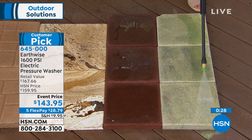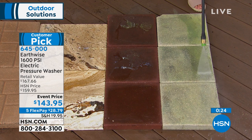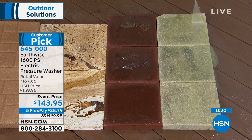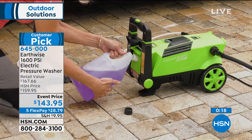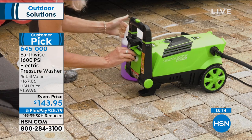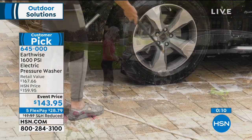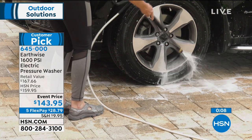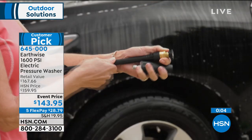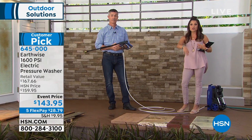You're getting the 25-degree tip, the turbo nozzle, the low-pressure soap dispenser, an onboard soap tank, 20 feet of pressurized hose, and 35 feet of electric cord. This is so simple to use and simple to store. Just like that, you transform the look of everything around the house, and now you can spend your time actually enjoying your home instead of cleaning it. Don't forget about VIP Monday — that's another $15 savings when you use your HSN charge card.